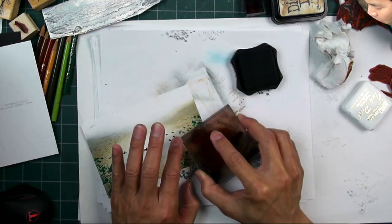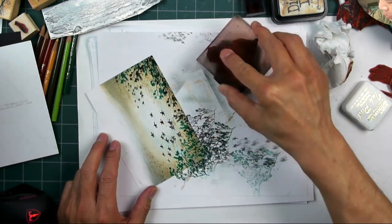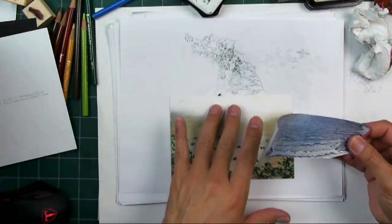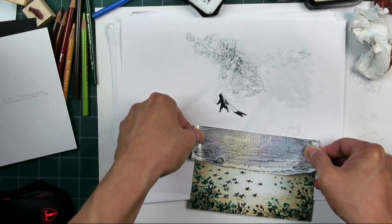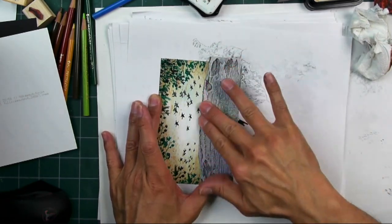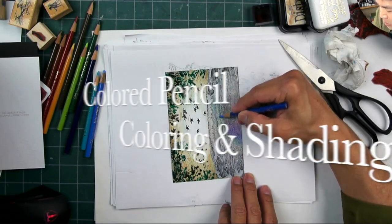That vinyl holographic sticker paper has all the colors of the rainbow in it, so I just wanted to bring some additional colors down below — not to match it, but just to make it related to that holographic a little bit more, because there are greens depending on what angle you're holding the holographic. And we can have those greens in those bushes down below.